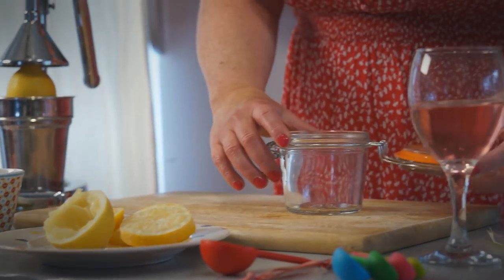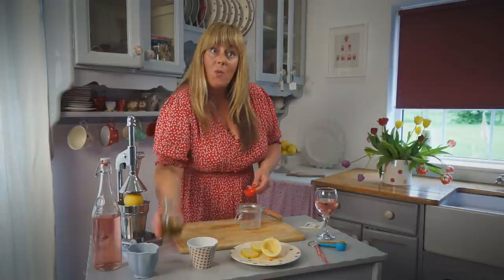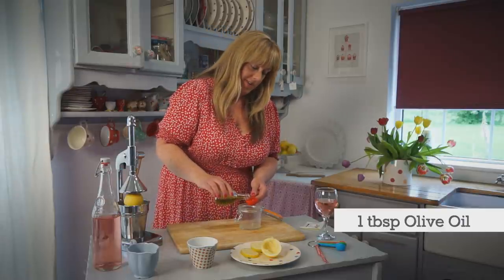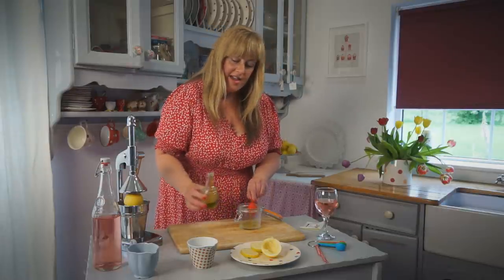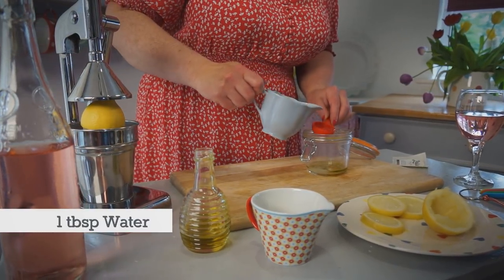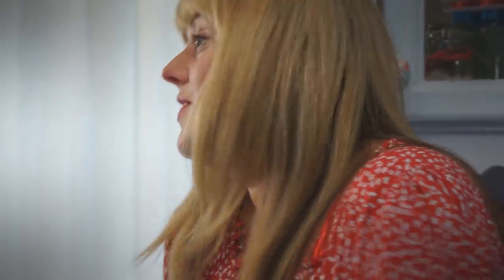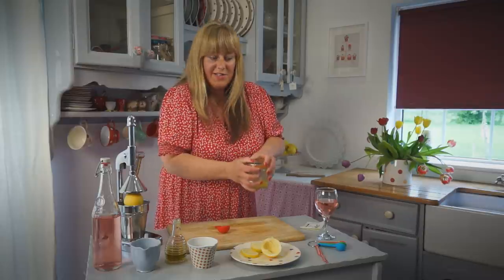Get yourself a glass jar. Start off with half a tablespoon of freshly squeezed lemon juice, one full tablespoon of olive oil, and one full tablespoon of water. Pop that into the jar, seal it, give it a little shake, and you're ready to go.